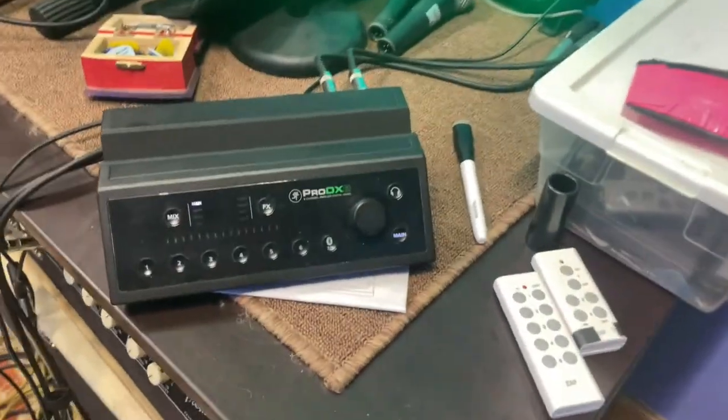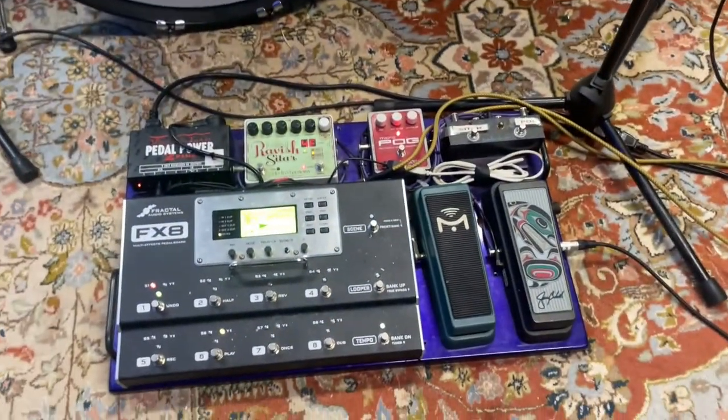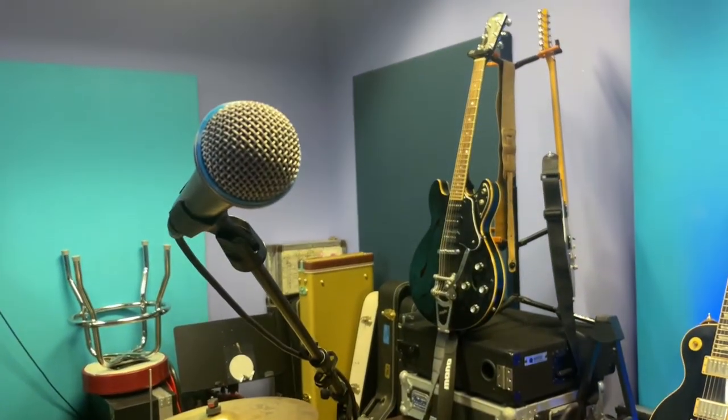So I can come in here, click those two things on, and I've got my speakers — I don't have to go reach behind and turn them on. I've got my lights, and then right here is my mixer and underneath are my amps. I can flip those on and then just reach over and plug my pedalboard in, and I'm pretty much set to go.